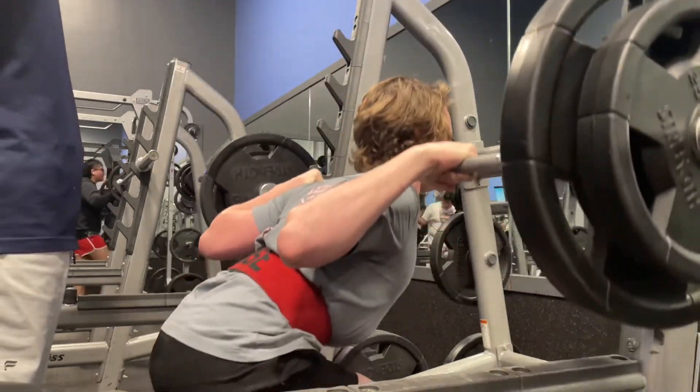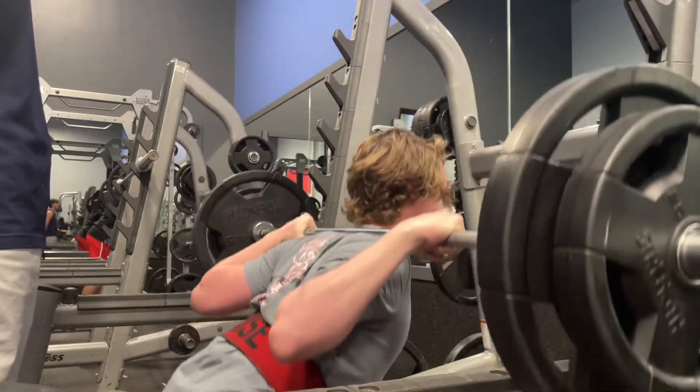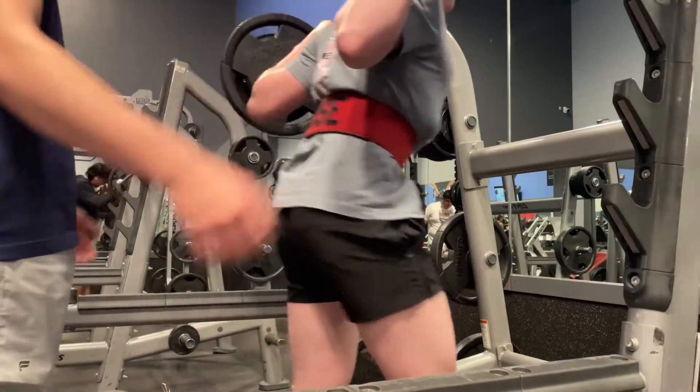Then we did hamstring curls and leg extensions and finished it off with calf raises. So it was a pretty solid squat workout — definitely squat-focused, but that's what we're trying to build obviously for this powerlifting meet.